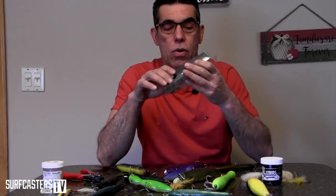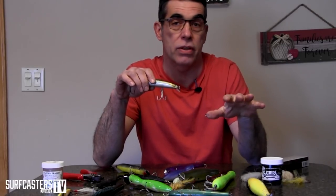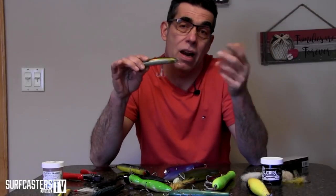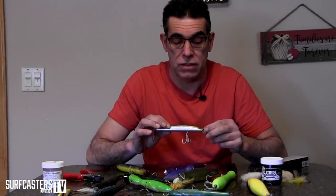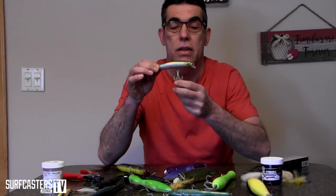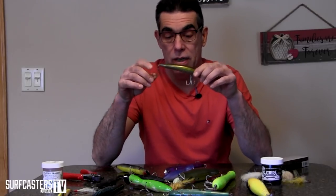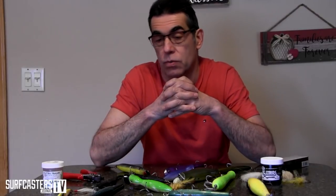The SP Minnow — the greatest plug in the world with the worst hardware in the world. We all know this. It comes with substandard hardware that will straighten out on a decent fish. It's a $10 plug, so you weigh it. The plug casts very well for a swimming plug — I have to give it credit. But the split rings and hooks are both bad quality — replace everything. Go up one size in hooks, get better quality split rings. It's a great plug that catches a lot of fish.